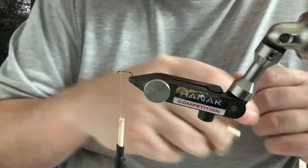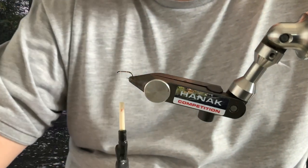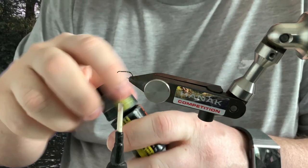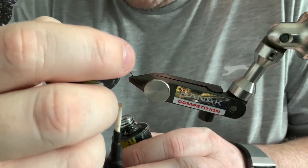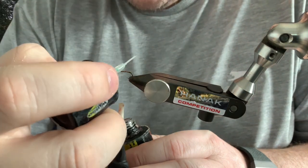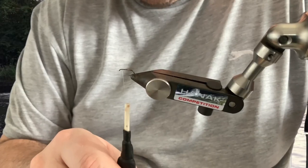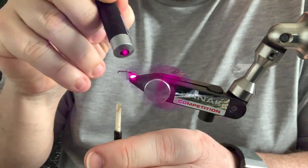Just trim that off. Now we're going to give the whole body a coat of UV resin, just to protect that fragile peacock quill. The stuff I use is Solar Res Ultra Dry — it's quite fine, dries quite quickly, and it does dry quite tack-free, which is good. Give the entire fly a coat of that, then rotate the vise around a little bit just to get an even coating on the fly. Then cure it with the torch.